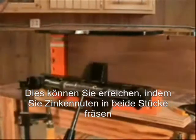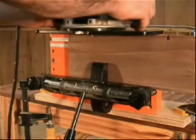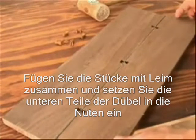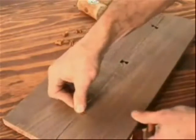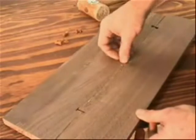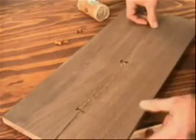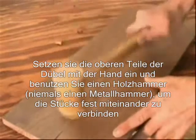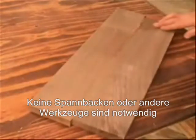Do this by cutting dovetail sockets in both parts of the mating joint. Apply glue and bring the joint together, then insert the dovetail base. Tapping the caps in draws the joint tightly closed. No clamps required, and you can begin working with this piece right away.